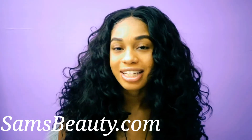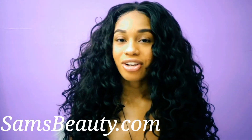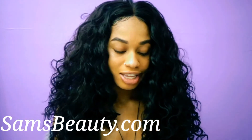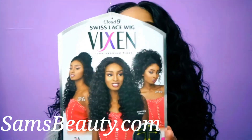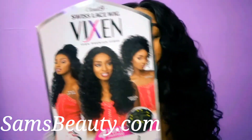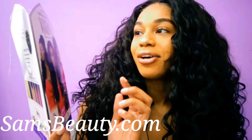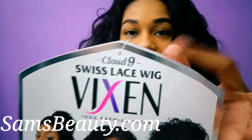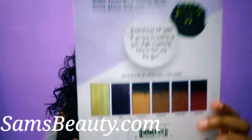Check out a ton of their wigs that they have, and you can check out this baby here. This is the curly body 22 inches, and she is by Sensational. This is their Vixen wig, and it is their Swiss lace wig brand, and it is their Cloud Nine brand. They do have tons of colors right here to choose from.